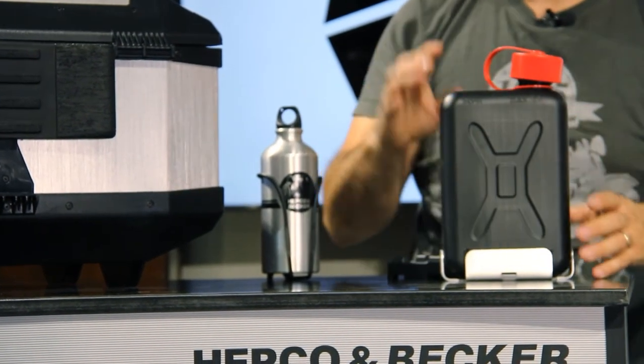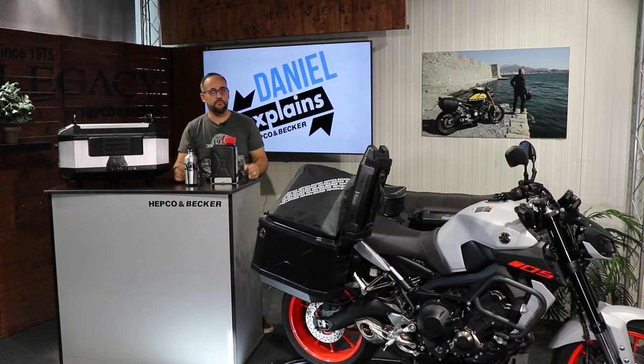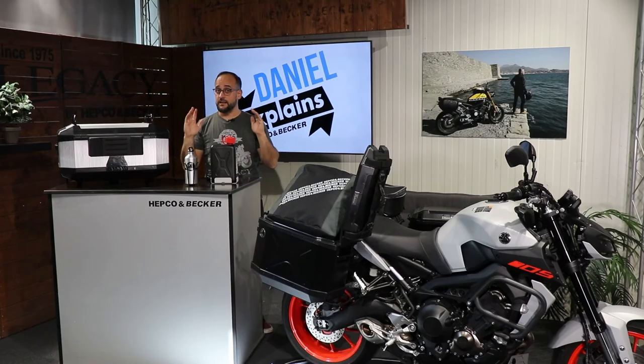There are a lot of pretty useful accessories for this Explorer series. If you want more information about the Explorer series or about HEPCO & BECKER, visit our website hepco-becker.de. If you have any questions, just ask in the comments, subscribe to this channel, leave a thumbs up, and I hope to see you next time. Your Daniel — bye bye!